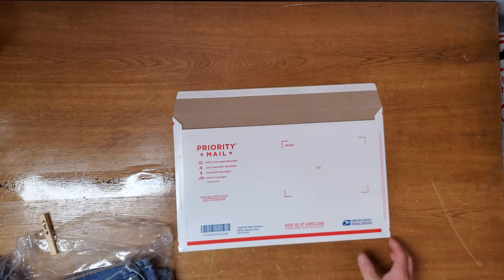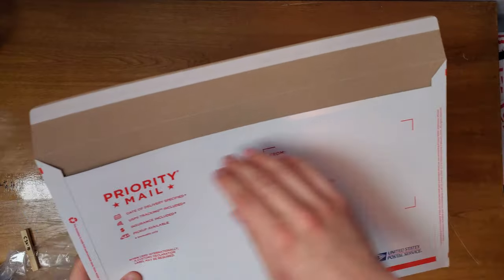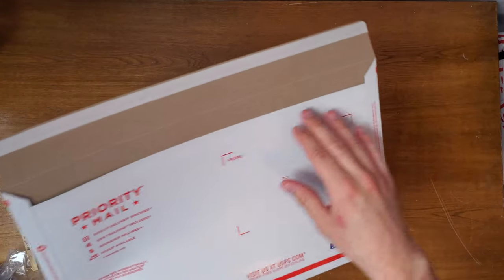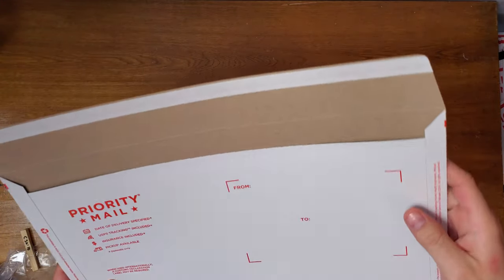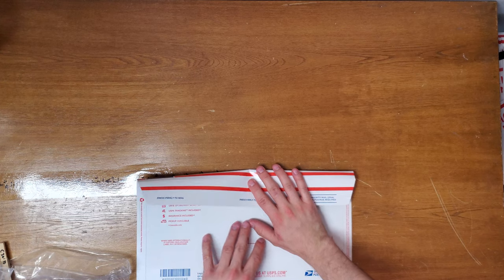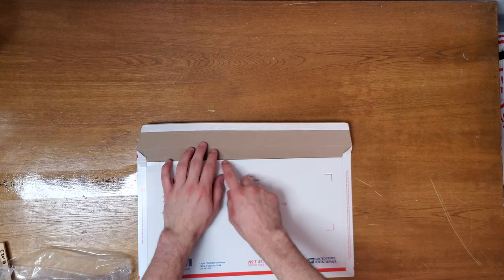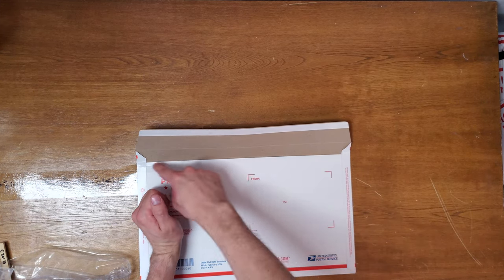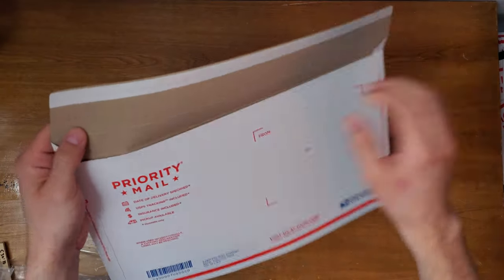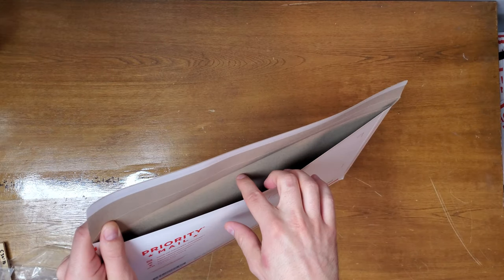What I like to do — it starts off flat — is create a crease in here, because it makes it a lot easier to fold it over and tape it down to lock the jeans in better. Otherwise if you do it flat it doesn't work as well and you might rip it. I flip it over like this, find the red part and the white part — it kind of naturally folds right there — bring it over, fold it down like that, and then you have these creases to work with, which helps out a lot.